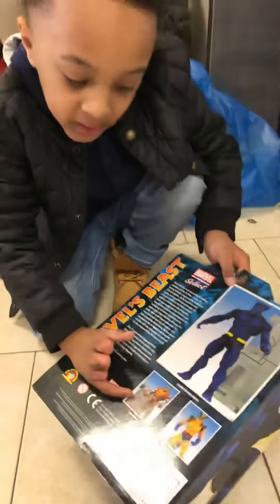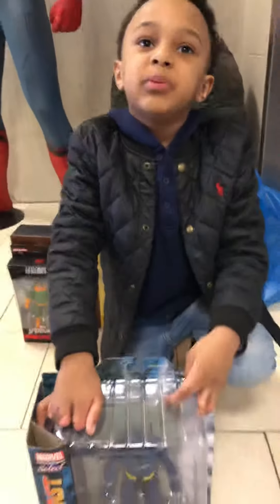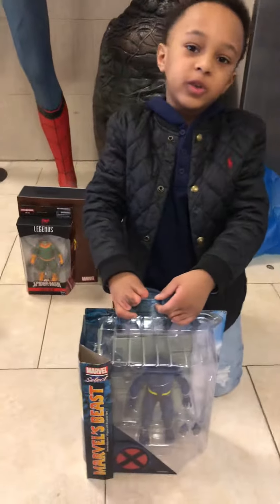So let me show you something. I have Colossus ready, and I have this Wolverine. I went to this place when I was like three years old — I did not make my YouTube video yet.